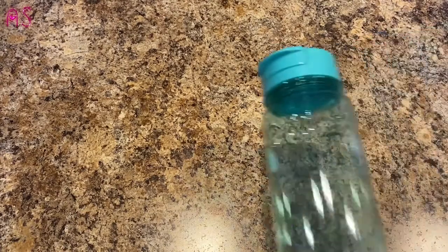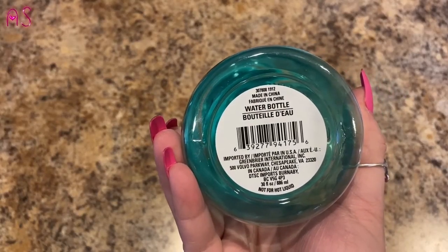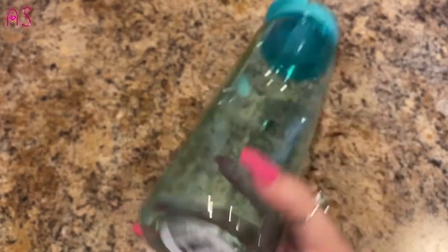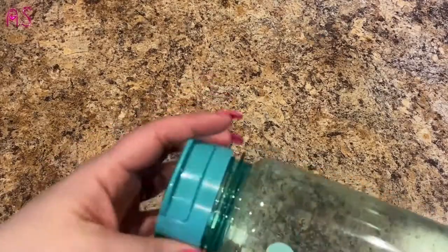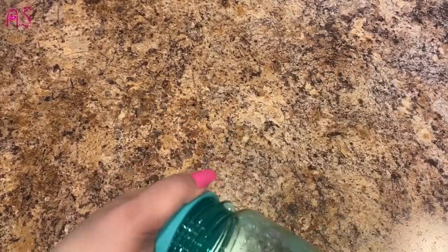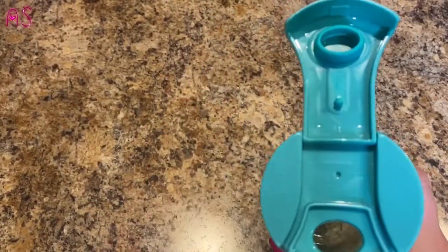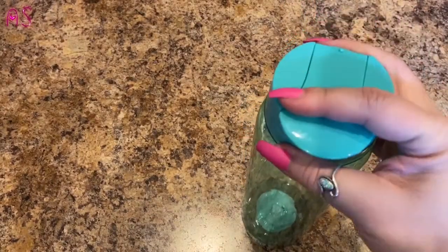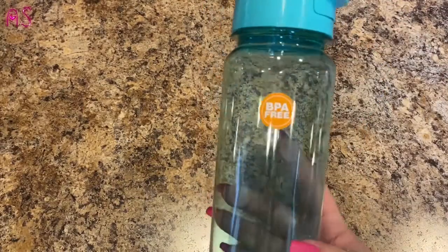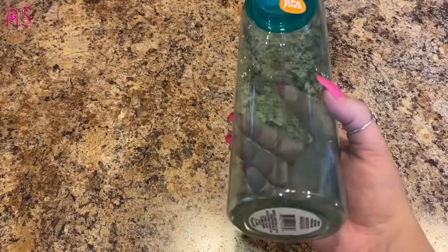I picked up a water bottle — it's 30 fluid ounces with a twisty top that opens up all the way back, and it has a pretty good spout. I thought about making lemon water at night, putting it in the fridge for my morning lemon water. It's BPA free too.